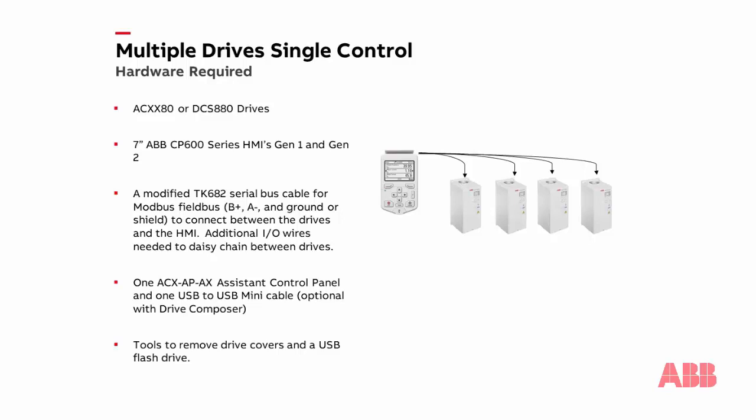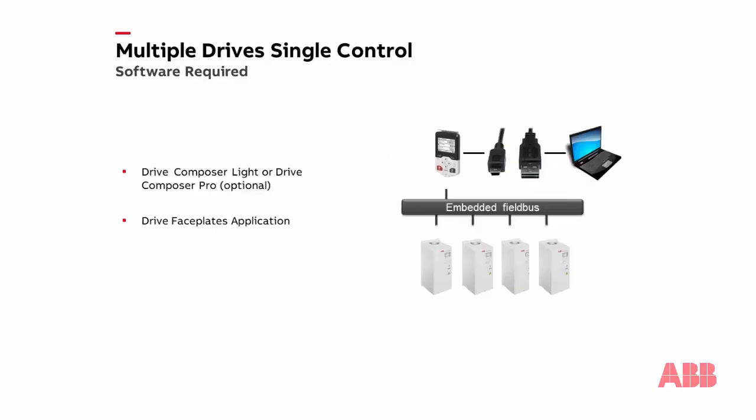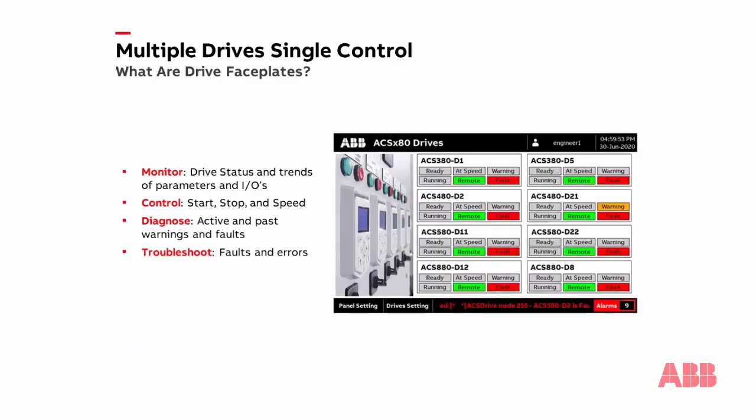As you can see, there's not much hardware needed to enable this setup. The drive faceplate application is the centerpiece of this setup. It will allow us to quickly begin operating a series of drives using the CP600 series HMIs once they are downloaded. One can say that the faceplate application makes the CP600 HMI virtually plug and play. Before we continue with setting up multiple drive control using the CP600 HMI, we first need to know what a faceplate actually is.